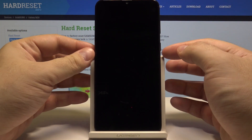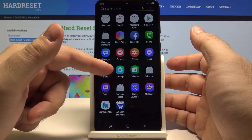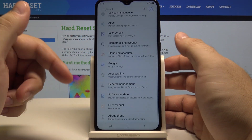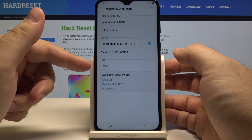Let's start by unlocking the phone by pressing the power key and swiping up. Now swipe up once again and go into the settings menu. Here swipe up once again and go into the general management option. Here we have a reset submenu.